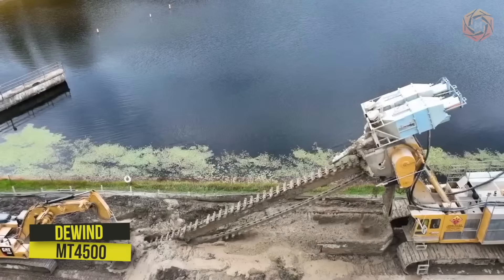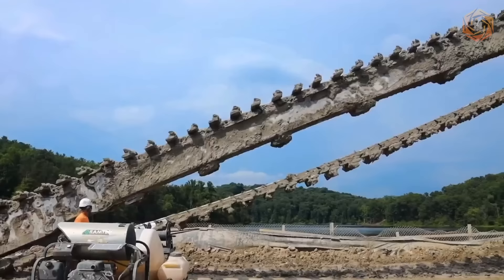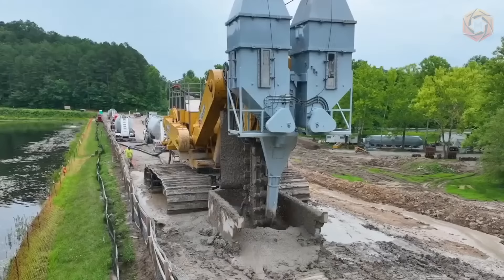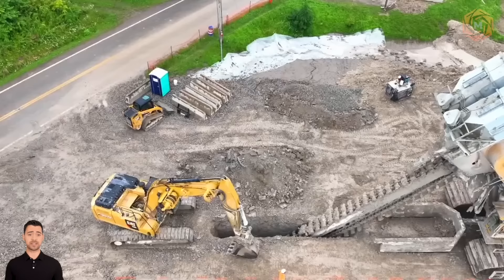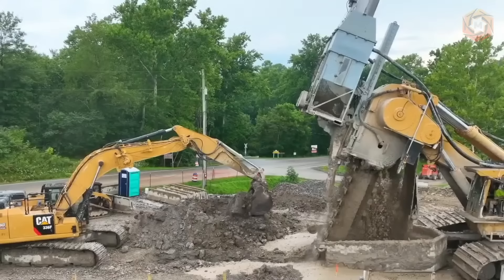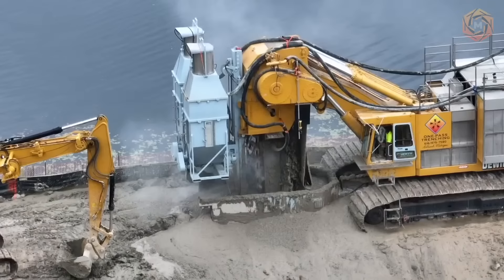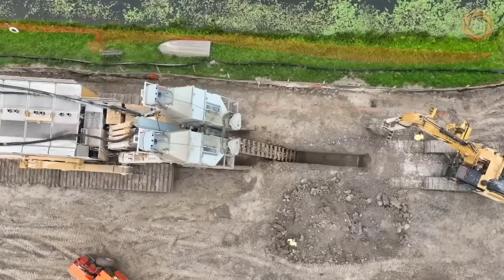We can safely say that we see the largest single-pass trencher in the world. The MT4500 has 4,500 horsepower and over 1,500,000 nanometers of torque. No other trenching machine has this much power and can dig trenches up to 160 feet. Dewind is building another MT4500 expected to be completed in late 2023. A trench 70 feet deep was dug and a special mixture was added to the soil to create a strong wall below the surface.